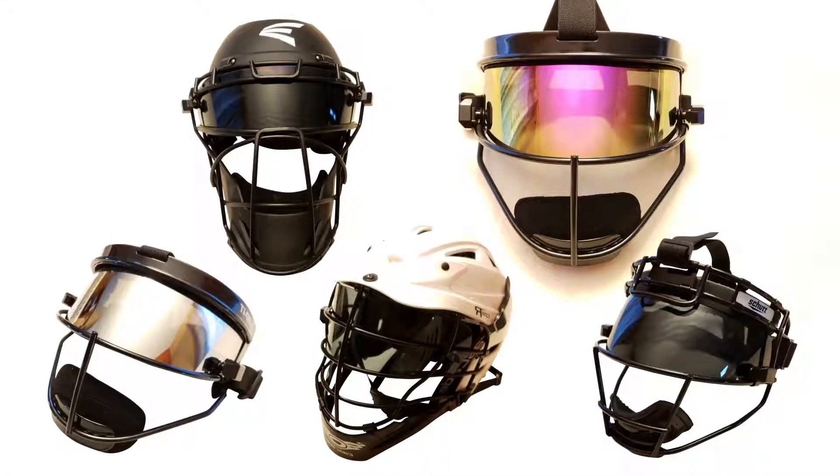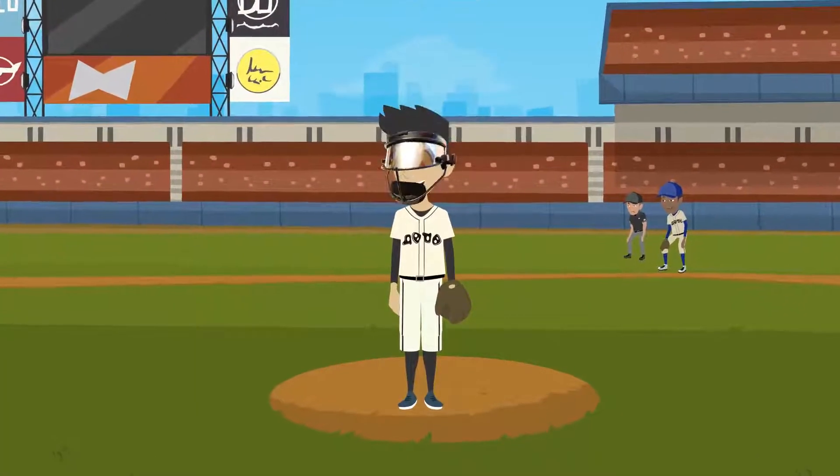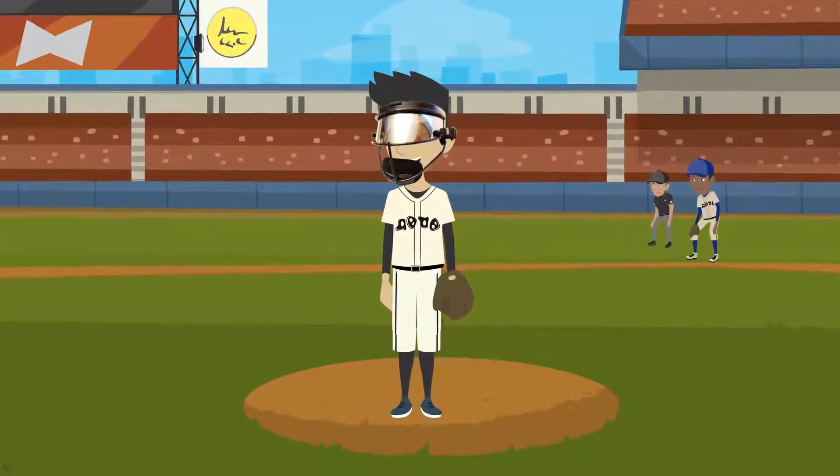We provide fully custom designs to fit your fielding mask or helmet perfectly. Whether it's the sun, wind, rain, or dust you're looking to protect your eyes from, these visors are perfect.